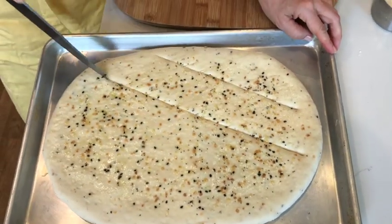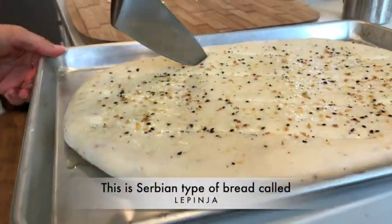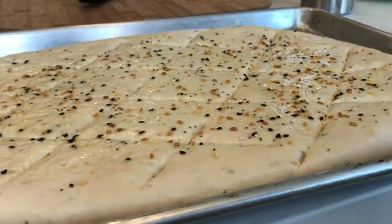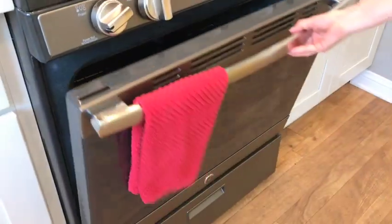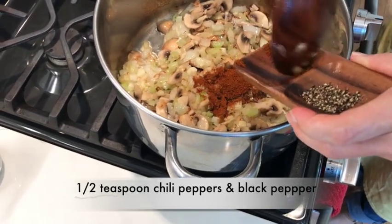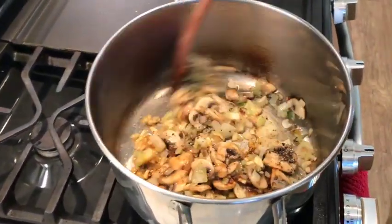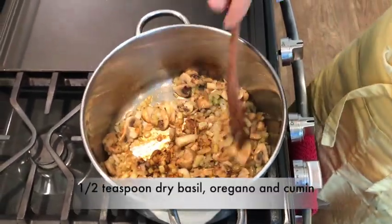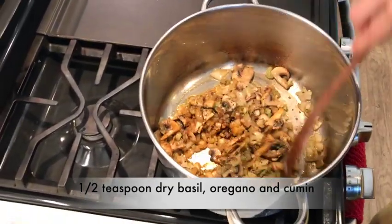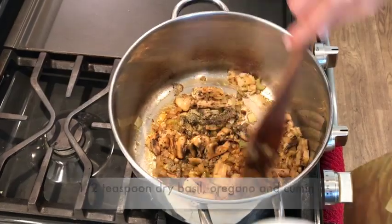Mushrooms will need a few minutes to soften up, and while they are cooking, we're going to finish up our bread. I'm cutting the bread in this particular pattern because I remember doing this from my mom — she said this will make the bread break easily in pieces. The bread is in the oven and we're going back to our soup. Now that the onions and mushrooms are getting golden color, we're going to add some chili pepper and some black pepper too for taste.